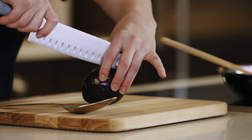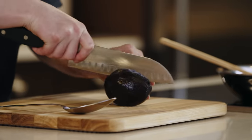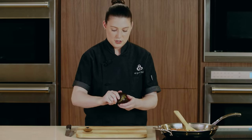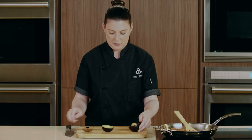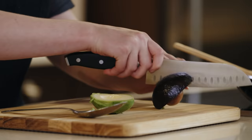While that's getting warm, we're going to cut our avocado. We're going to cut it in half. We're going to spin our avocado all the way around, twist it, and it'll come right apart.